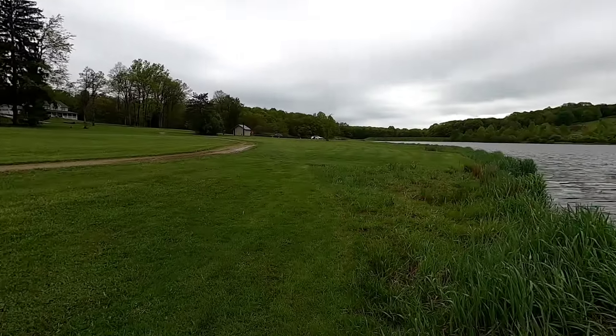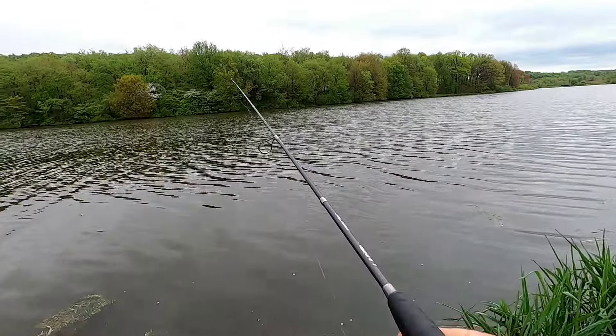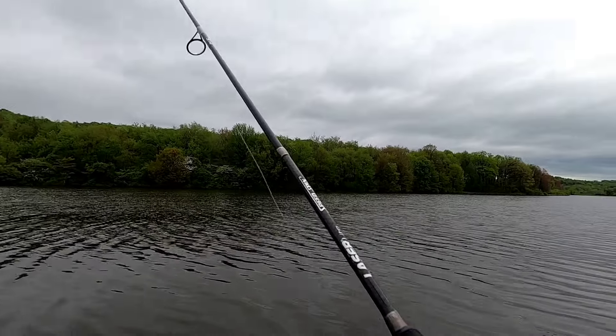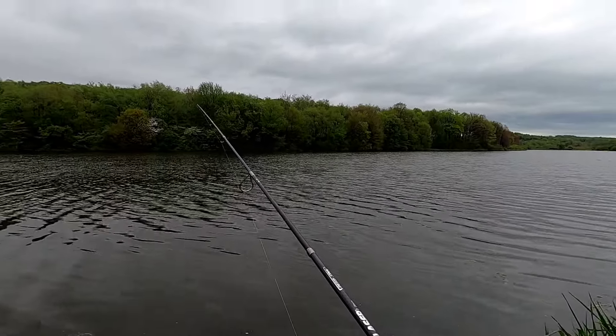Just to give you an idea of where I'm at right here. Got a few perch in this spot before, I'll give it a try — a couple casts, that's all. I'm gonna head on down and do some bass fishing down the other end.